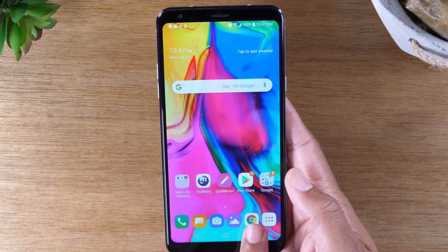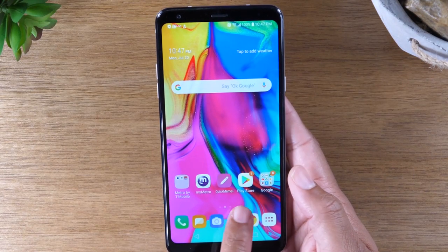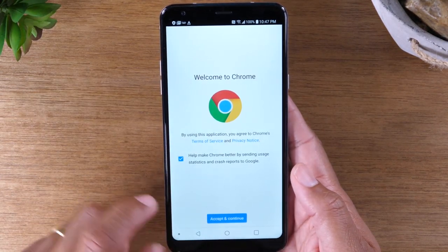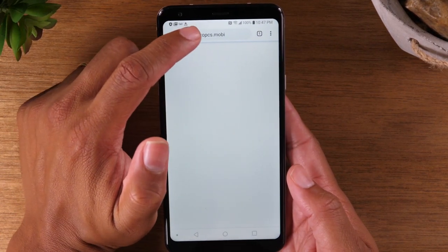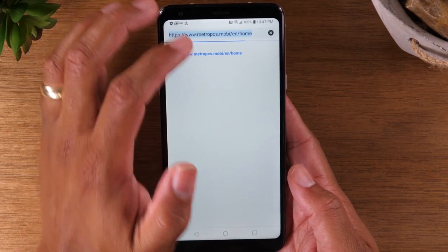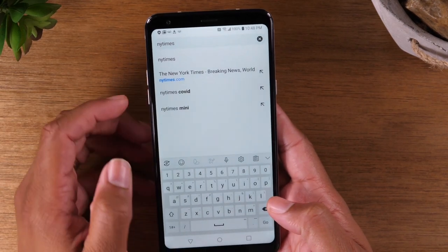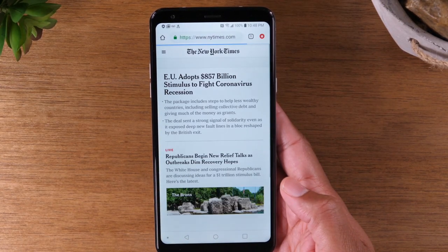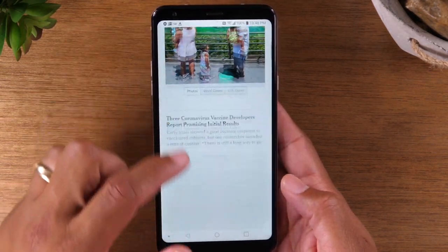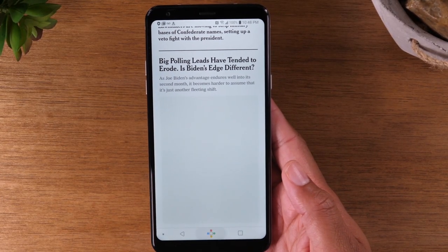To the right on your home screen, you have Google Chrome — your web browser. If you want to search the internet for anything, just tap on Google Chrome, hit Accept and Continue, and at the very top you can tap to enter a website you want to visit. For example, type in newyorktimes.com and hit go to search. Just like that, you can start searching the internet. Use your home circle at the bottom to go back home.